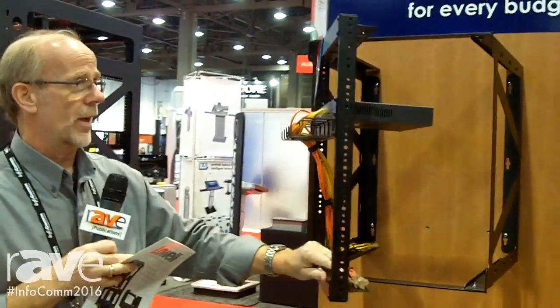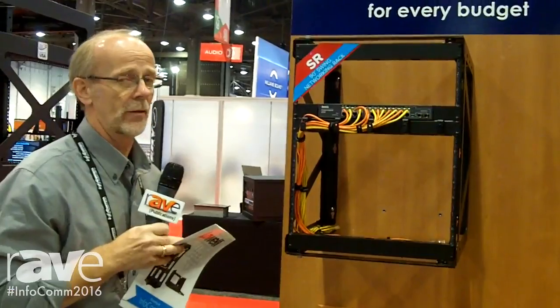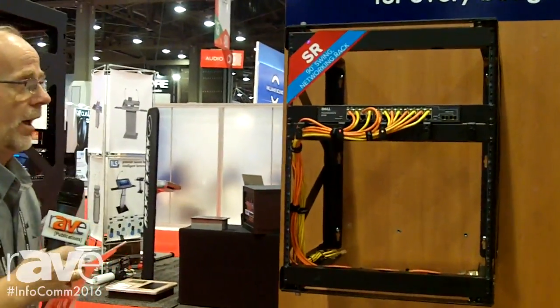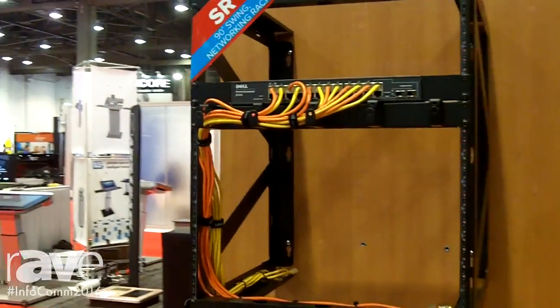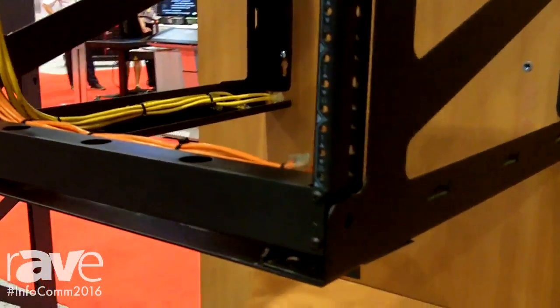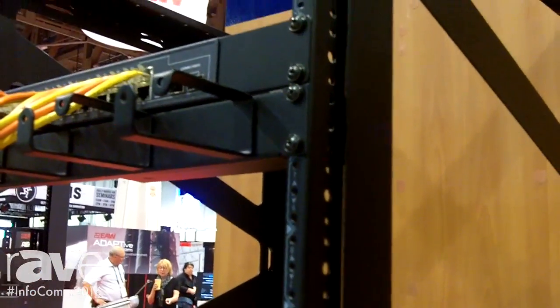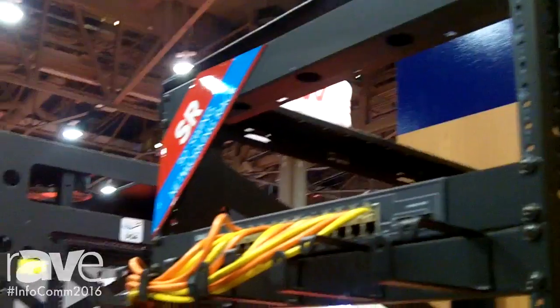The side frame systems come to you in a knockdown version, so this thing can be on the wall in the application in about 15 minutes. Everything you're looking at here is all heavy-duty construction — 12 gauge — all designed to work on 16 inch centers, standard 10-32 mounting rails for all of your networking capabilities. Check us out at lowellmfg.com.